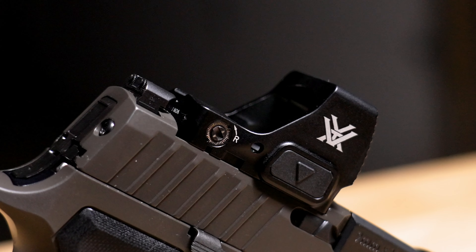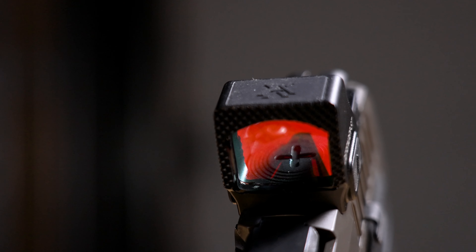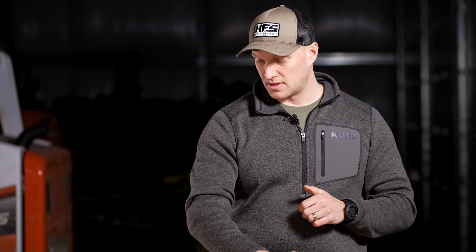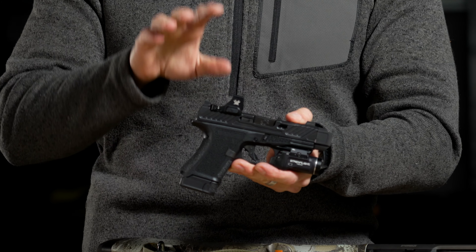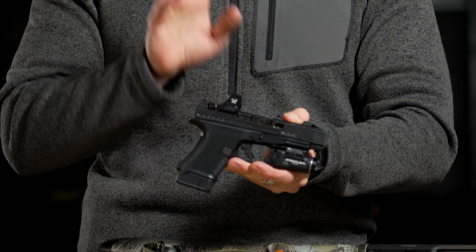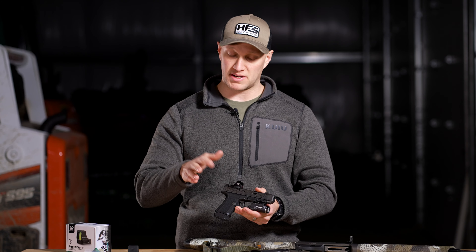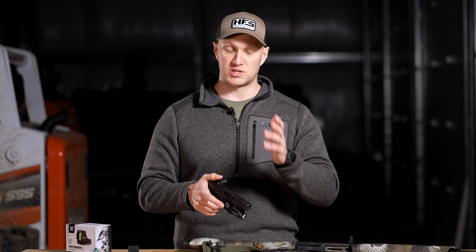The battery is a common CR2032. It has a door on the top, so you will not need to remove the red dot to change the battery — that's another great feature. It has a much better battery life than the Defender CCW, which we have on the Shadow Systems. I've carried the CR920 with the Defender CCW since the day that dot came out, and that dot is still bright and working fine. I'm going to change the battery now since I've reached essentially one year, which is when I change all my red dot batteries.